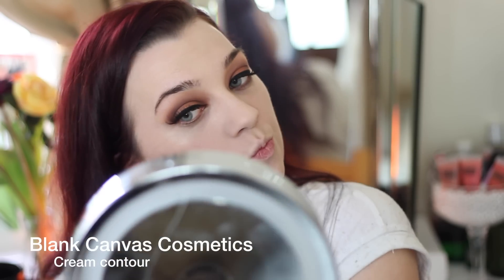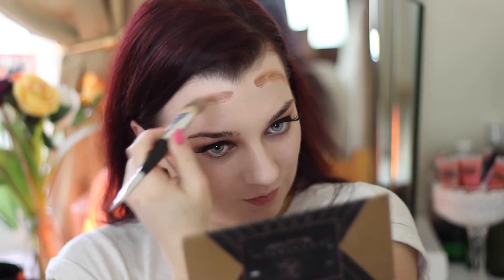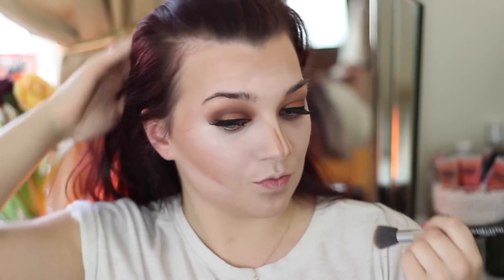Next I'm going to contour and highlight with creams using my Blank Canvas Cosmetics contour palette. I have a full tutorial on exactly what I'm doing here in a bit more detail, so I'll leave that linked in the top right corner of the video — feel free to check that out.